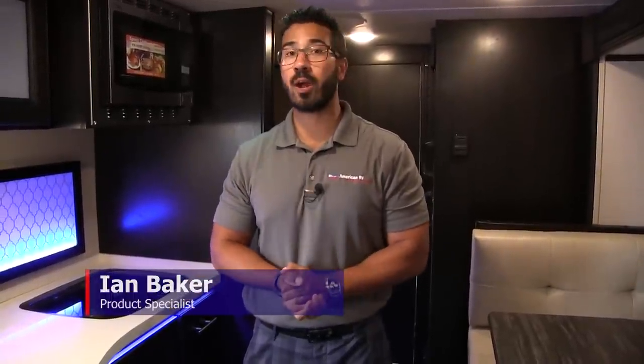Hi folks, I'm Ian Baker, the product specialist here at American RV in Grand Rapids, Michigan, and today I'm here to tell you all about the 2018 Camp Light 21BHS. It's a nice small, lightweight little bunk model, but really high-end quality with some excellent amenities. I'm excited to go ahead and go through this with you so you can see it for yourself.